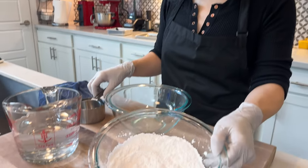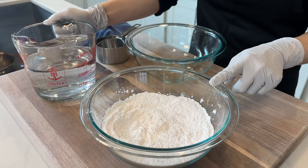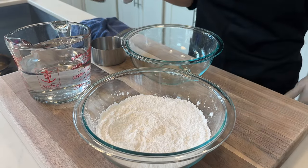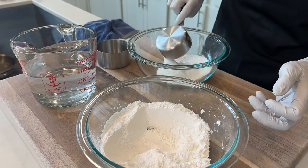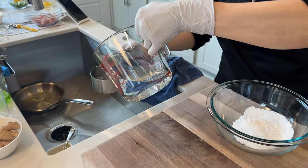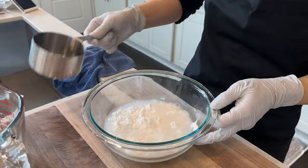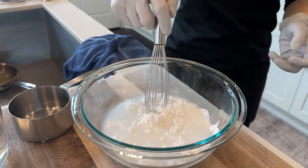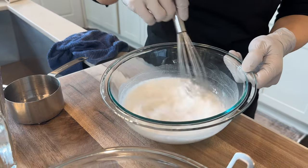Next, we're going to prepare the flour batter for the cheung fun. We need the flour mixture we put together and also water. The ratio of flour to water is one to two — one part flour to two parts water. For example, I'm going to use half a cup of flour mixture and add one cup of water. Mix it up very well until there are no more lumps of flour in the batter.